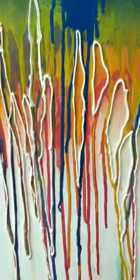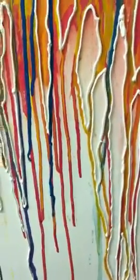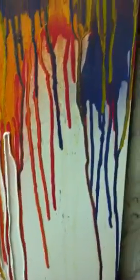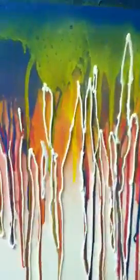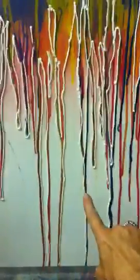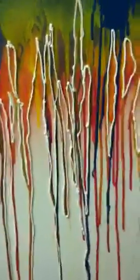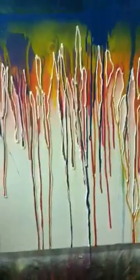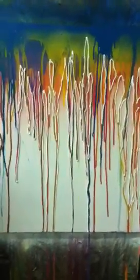This is really just maybe the midway point, and you can see how the colors start to build up in these larger spaces — like this here and here — they will be filled up with textures, different colors, things like that. So this is the beginning of a new piece; we will see what it turns out to be. See you later.